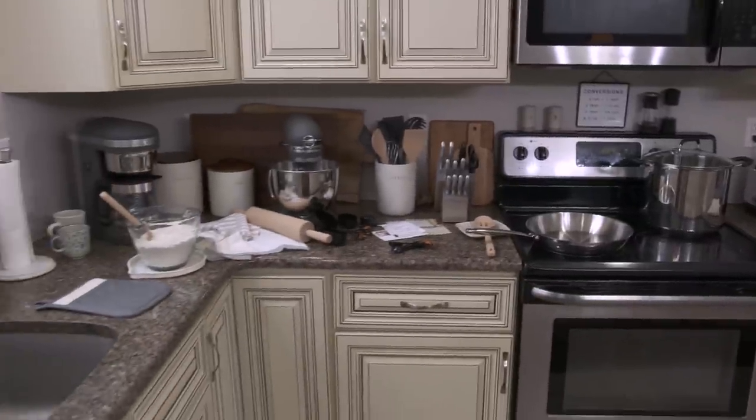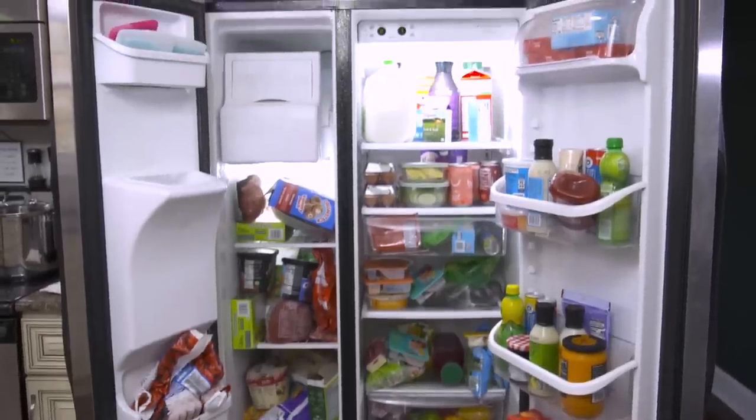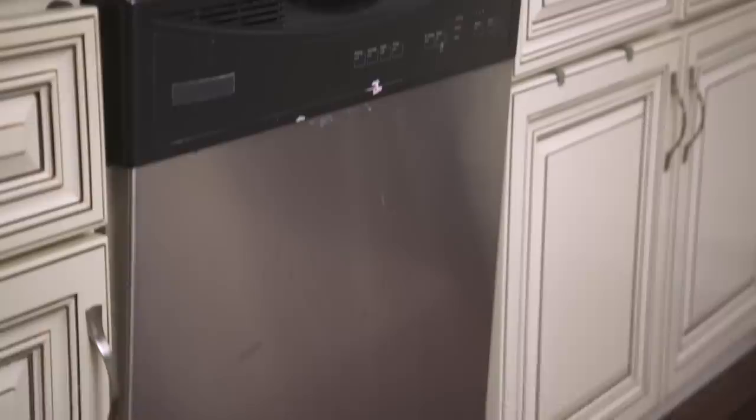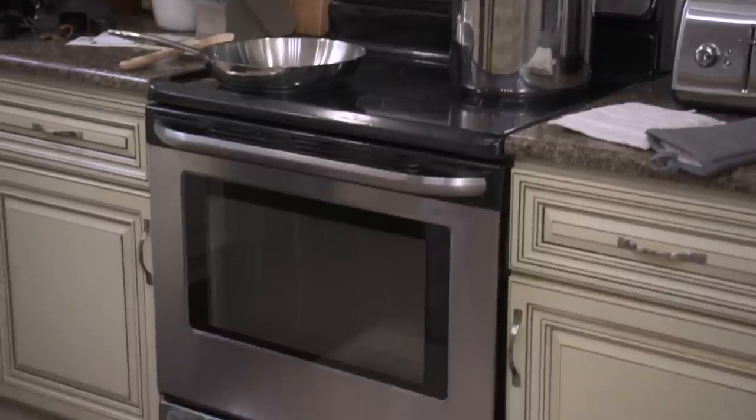Hi I'm Tiffany. Hi I'm Jason. Cooking a great meal is one of our favorite things to do, especially during the holidays. Right now our kitchen is not up to where we need it today. Between the outdated appliances and the lack of organization, one of our favorite hobbies honestly feels more like a chore.